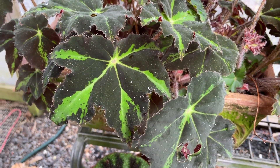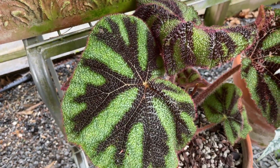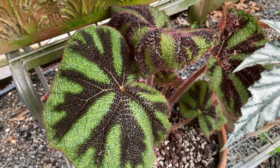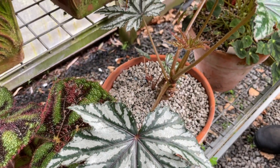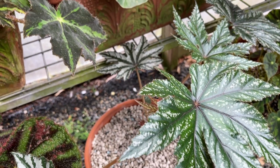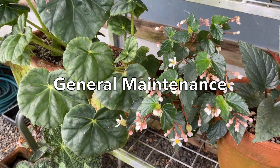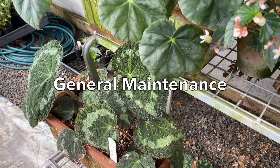What you have to think about with begonias is that they're an understory plant in the rainforest, growing right around the tropics and the equator. When rain comes down, it has several layers to go through before it reaches the understory, and when you're living under a rainforest the ground is full of roots — so in fact the soil is quite dry. Maintenance-wise, just remove dead leaves.